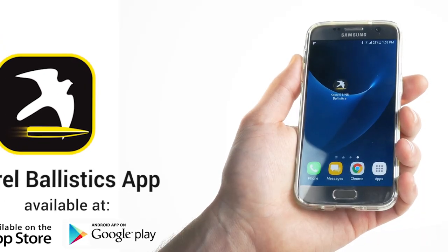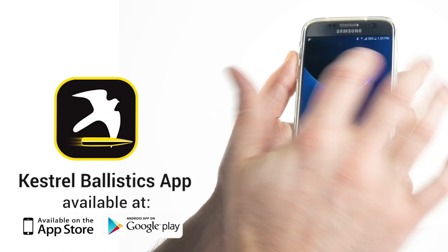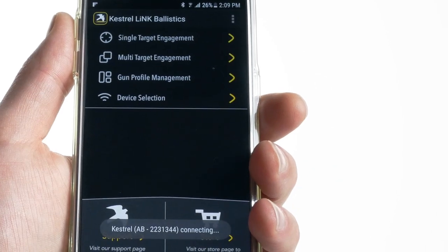The next step is to download the Kestrel Link Ballistics app. It's available on both iOS and Android. Next, connect your Kestrel to the app by pressing device selection and then select your unit from the list of available Kestrel devices.